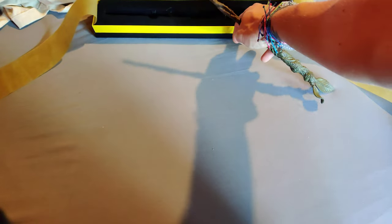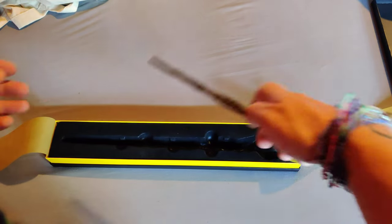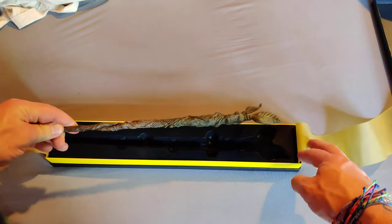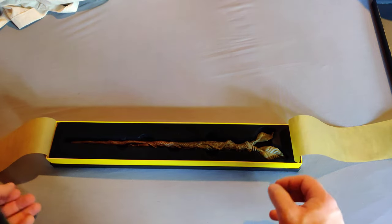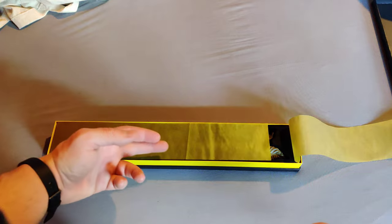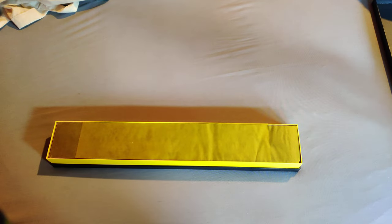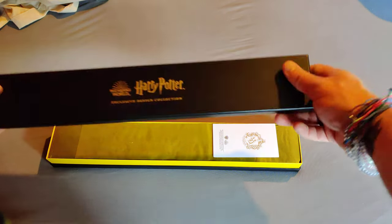And then to put it back in. I don't remember which way this came out, but we're going to go by the imprint here, so the imprint goes this way. And that went in a lot easier, actually, than the Slytherin mascot one, so kind of happy about that. Our card goes there and boom.